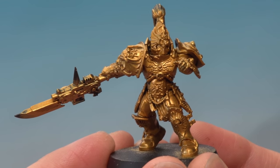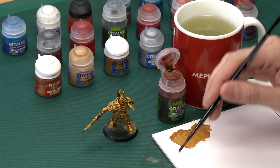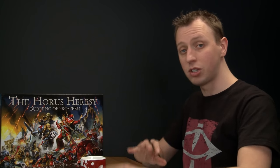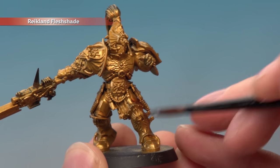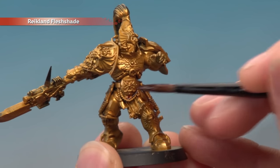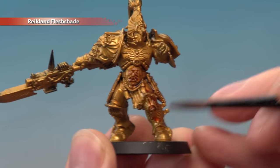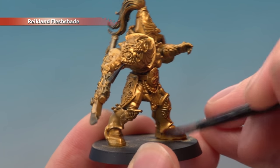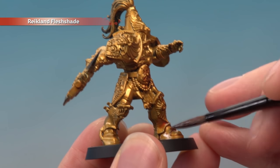With the second coat finished and the Custodian completely gold, the next step is to add shade for depth. We're going to use Reikland Flesh Shade, which gives a nice warm gold result. Apply it with a medium shade brush, using your palette to control how much you have on the brush. Paint this all over the gold and then give it about an hour to dry — keep an eye on it to make sure the shade isn't pooling too much towards the bottom of the miniature.